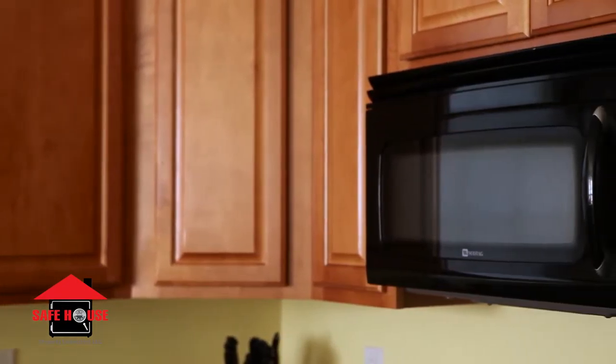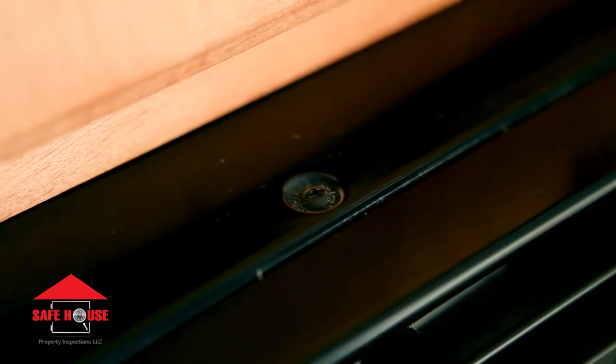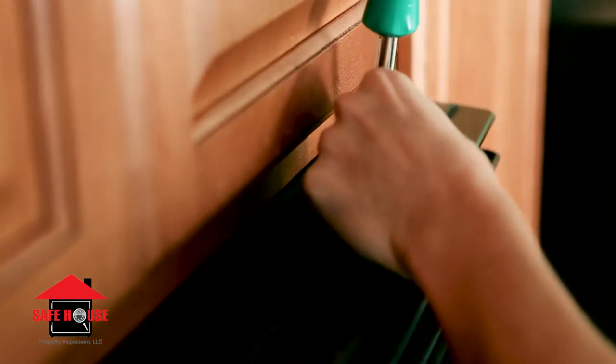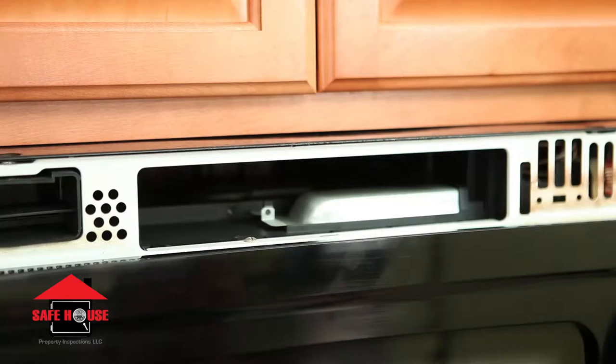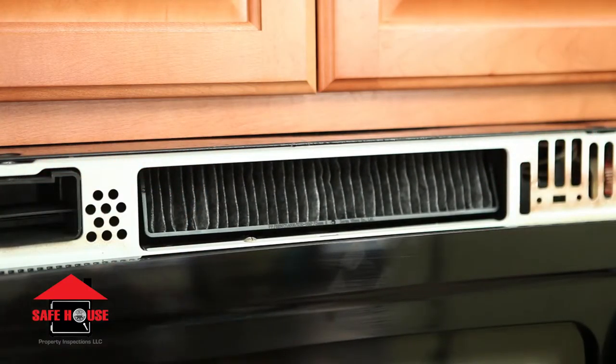The charcoal filter is located behind the vent near the top of the unit. There will be two or three screws on top of the microwave that keep the vent in place. Remove these and you will then be able to pop off the vent. Simply remove the old filter and insert the new one. Most manufacturers recommend replacing the charcoal filter every six months for optimal performance.